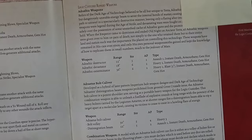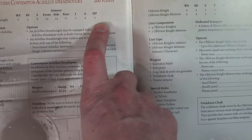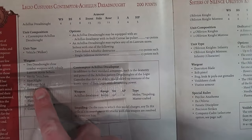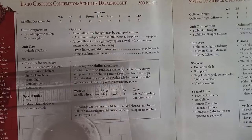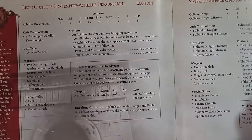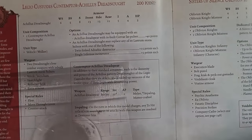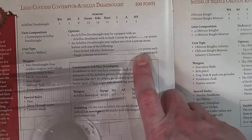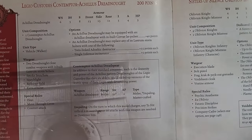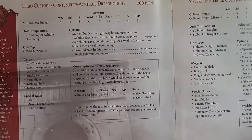You can switch out both storm bolters for 15 points each, 30 points total. The only problem is Gets Hot, so you could take a hull point - but wait, you have the refractor field! So if you do get hot on the vehicle you just take a hull point, but with the refractor field there's a combo there. It might happen, it might not. With twin-linked at Weapon Skill 6, rolling ones is bad regardless, but with twin-link the odds of getting a one are much lower. For 15 points it's actually a solid upgrade.